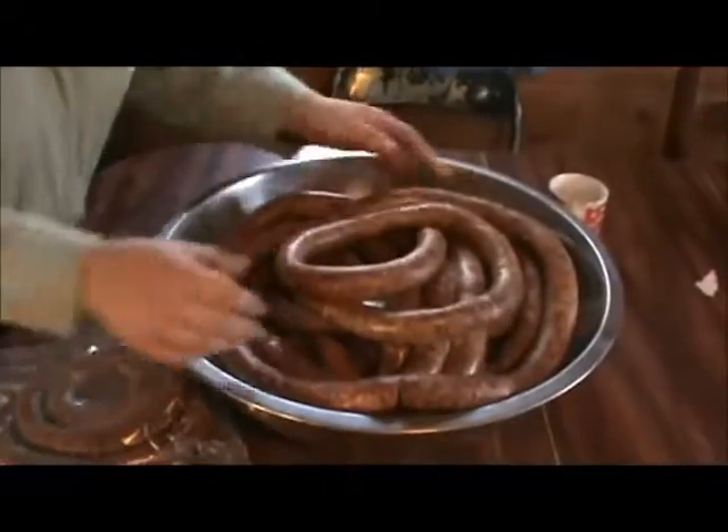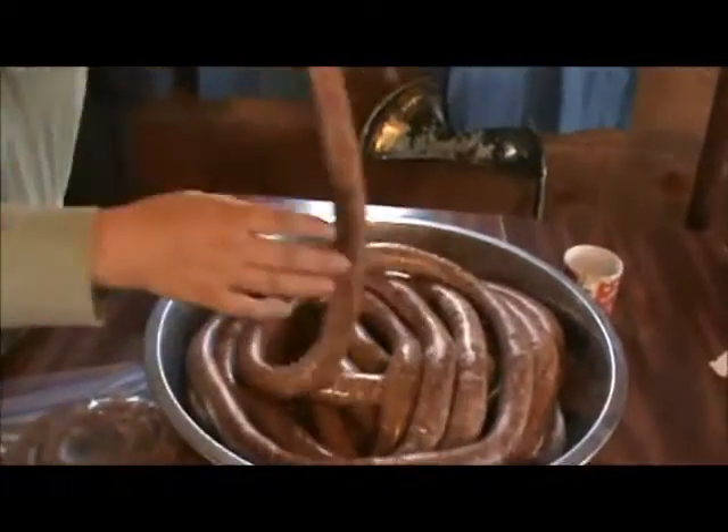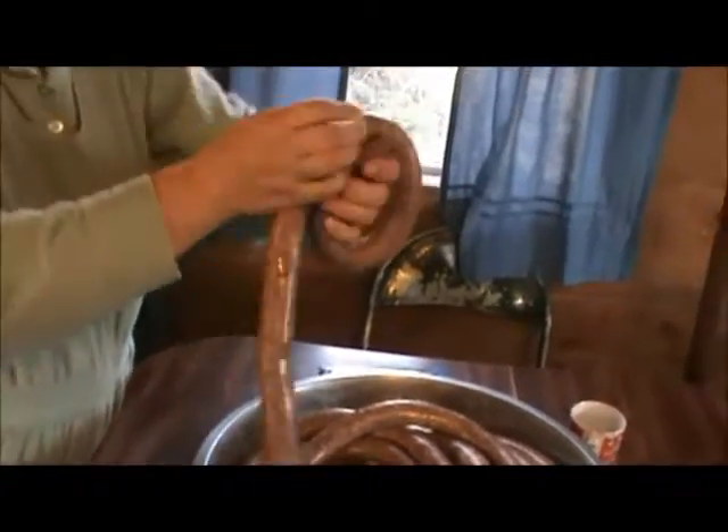Hi y'all, this is Misty here. I went to pick up my smoked sausage and I thought I'd show it to you. This is it here — see, it's in casings. You just have rolls and rolls of sausage and it just goes on and on.